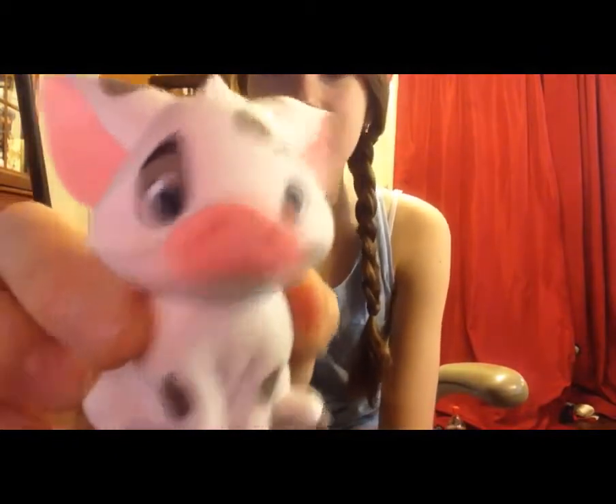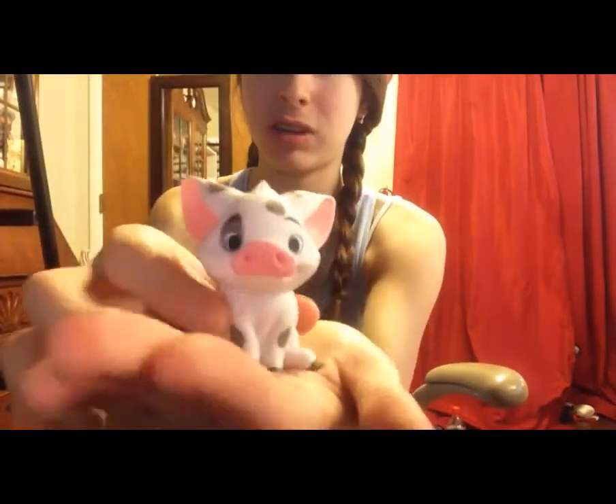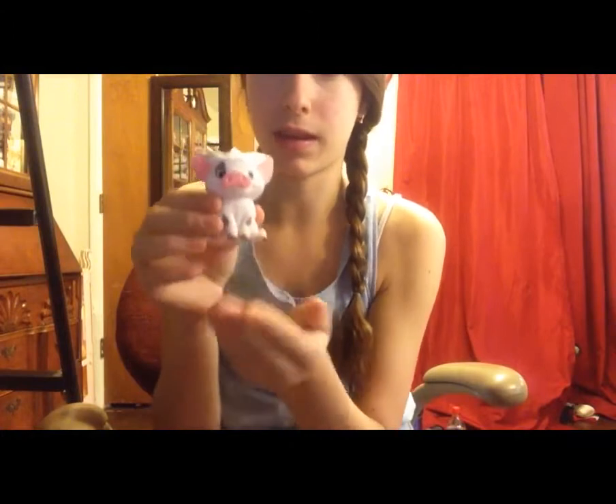The last one is Pua, the little pig. This is my favorite character out of the whole Moana movie. I love it so much — it's got such a cute little happy face, amazing detail, and all the splotches are dead on. The facial expression is perfect and it has such cute little ears. It cannot move its head or anything, it's pretty much stationary, but that is what I got.